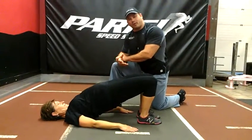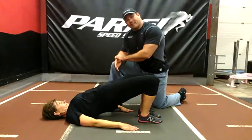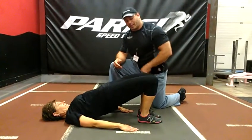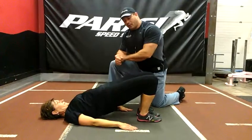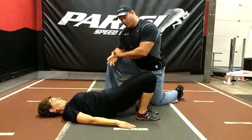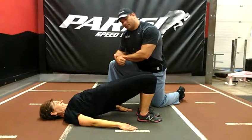We stretch the glute, we stretch the piriformis, now we get the glute to actually activate. Because most people's glutes are very dormant, it makes their hips very tight. So we stretch the hip, we got the glute stretched, now we're going to activate. And hold it at the top.